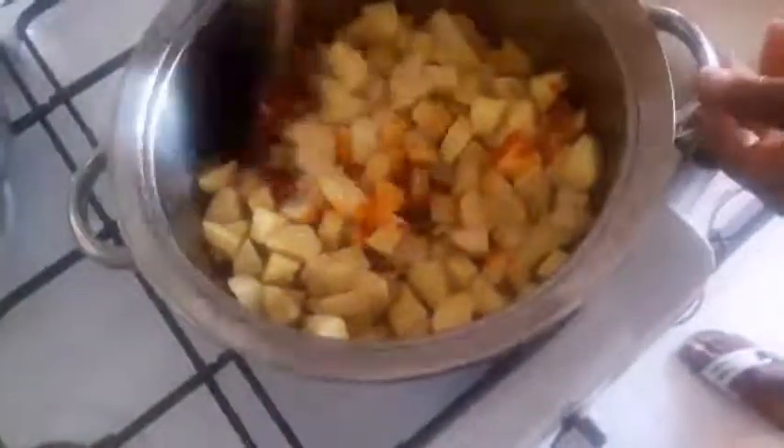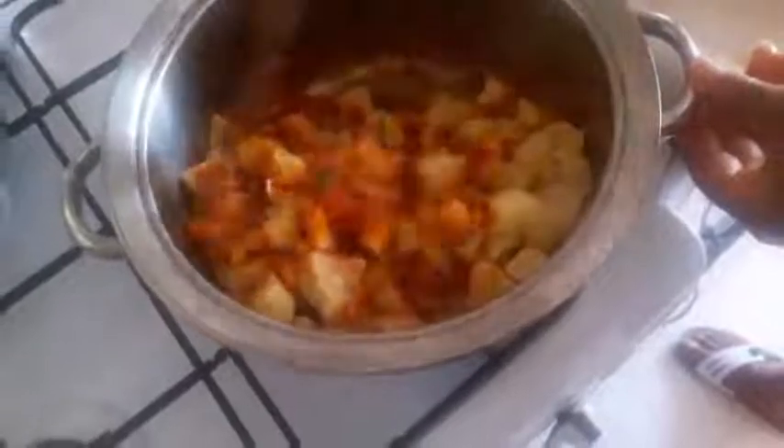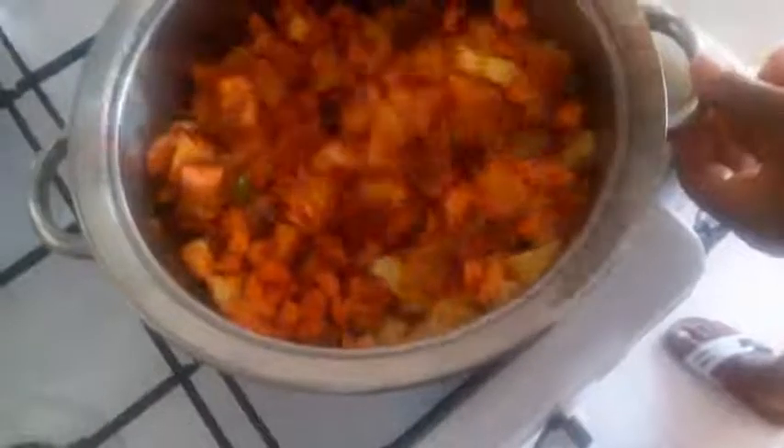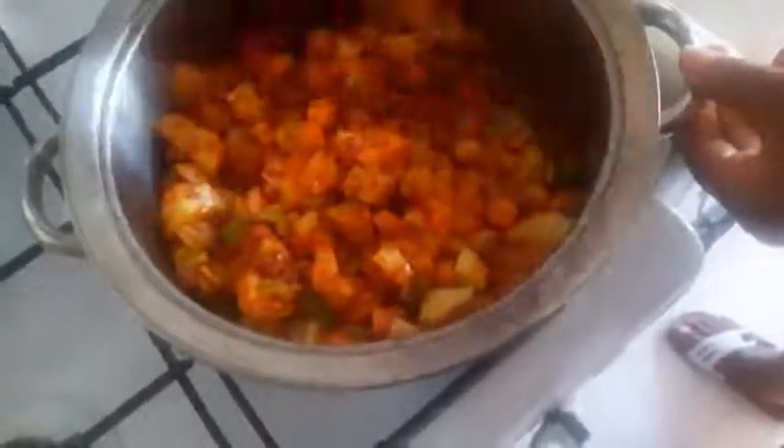I add my green pepper. Here is my potato, and this is carrot. I add the two of them together and then I will cook for some minutes before I add zucchini and eggplant.